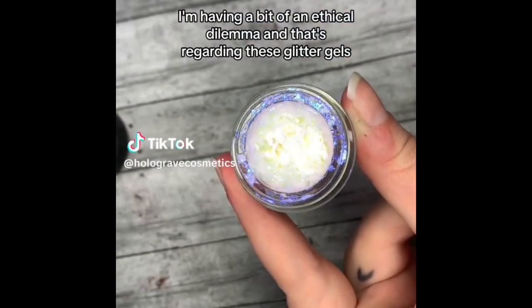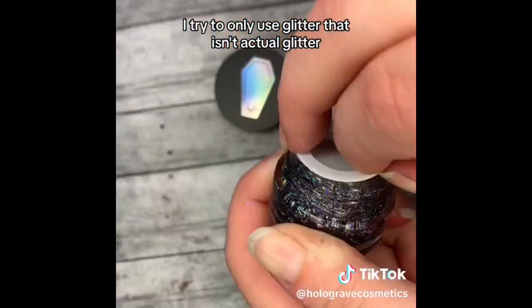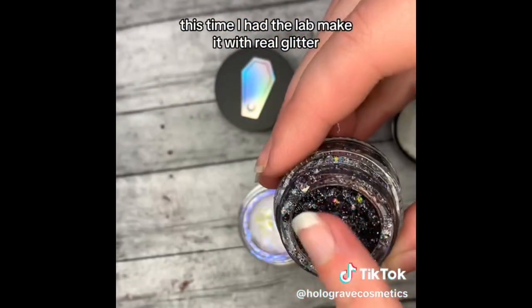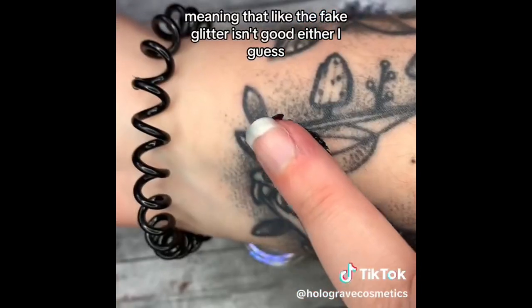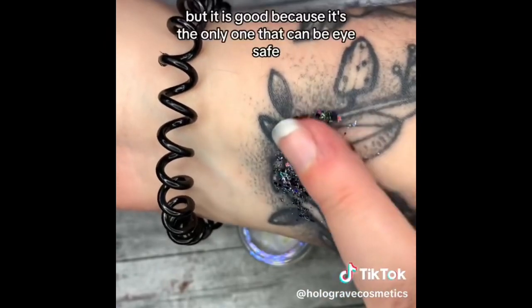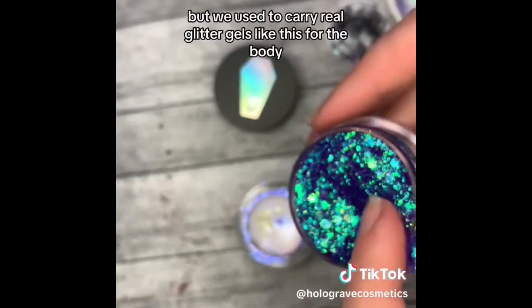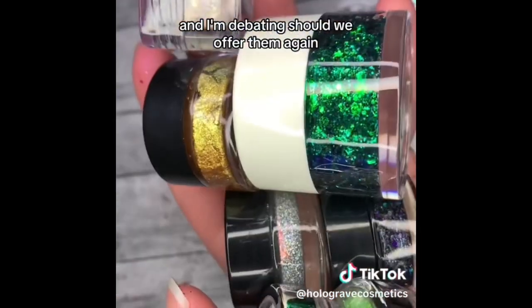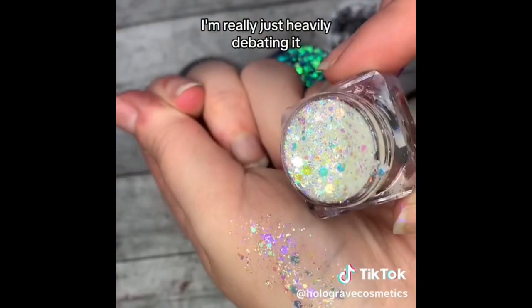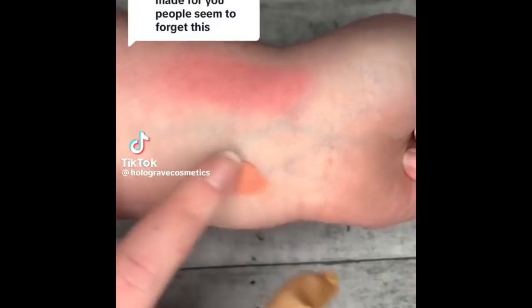I'm having a bit of an ethical dilemma regarding these glitter gels. I try to only use glitter that isn't actual glitter, but this time I had the lab make it with real glitter. I get comments saying the fake glitter isn't good either — but it is good because it's the only kind that can be eye-safe. These definitely can't be eye-safe. We used to carry real glitter gels like this for the body, and I'm debating whether we should offer them again. They're so, so pretty.